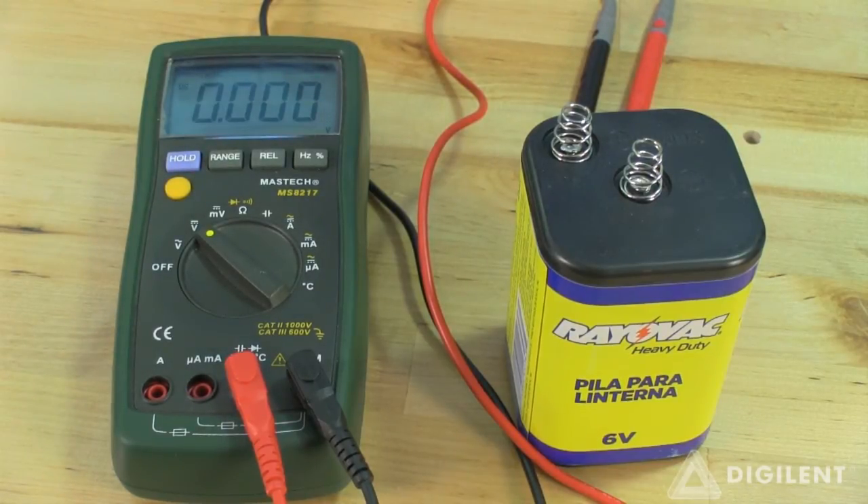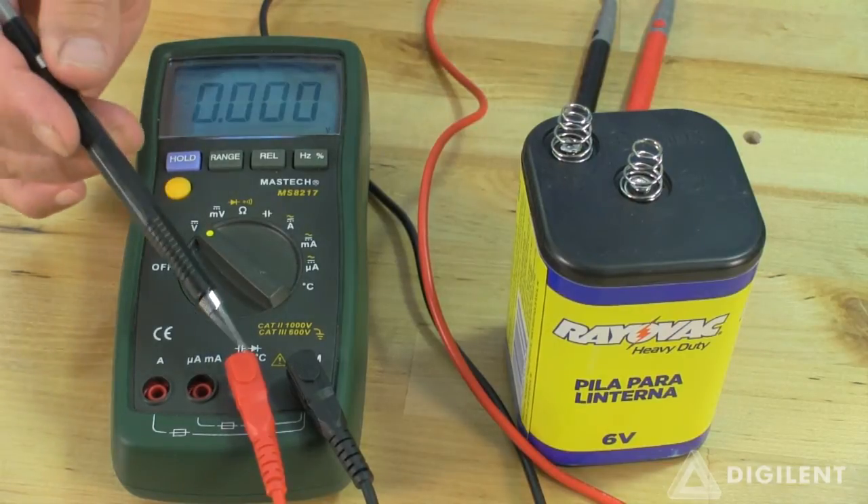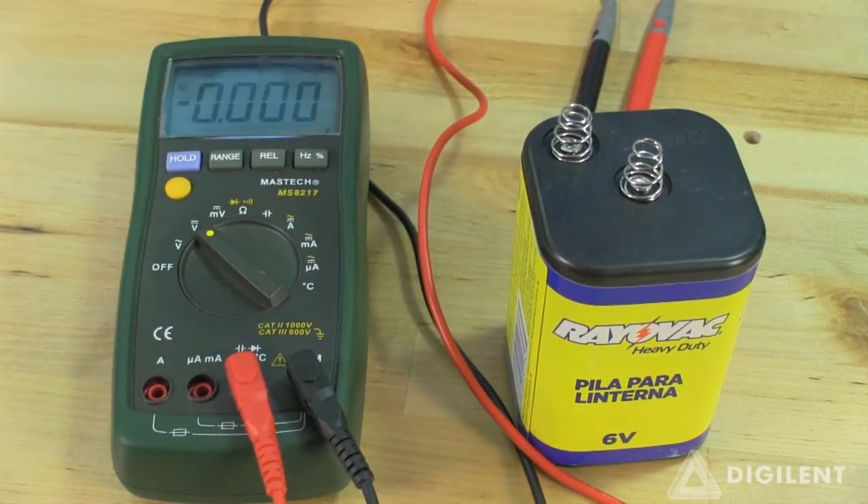It's customary to use a red lead for the positive terminal and a black lead for the negative terminal. If the positive lead of the DMM is connected to the higher voltage in a circuit and the COM terminal connected to a lower voltage, the voltage difference displayed will be positive. If the leads are reversed so that the COM terminal is at the higher voltage, the displayed voltage will be negative. Reversing the leads changes the sign on the displayed voltage.